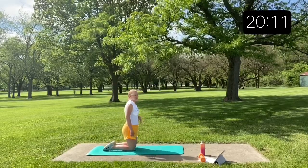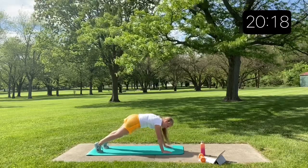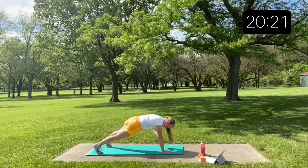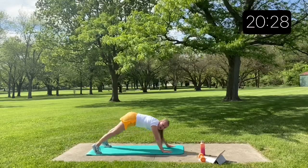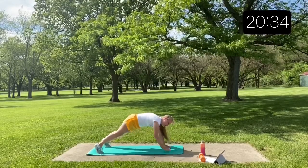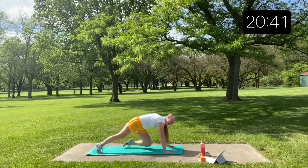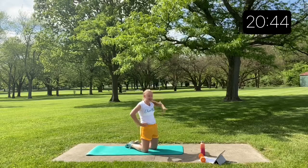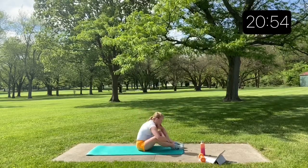Shoulder taps, let's go. Make sure on this also that your butt isn't up in the air or sinking down — keep it nice and parallel. Your abs are here to help with that. 5, 4 — power through. 2, 1.